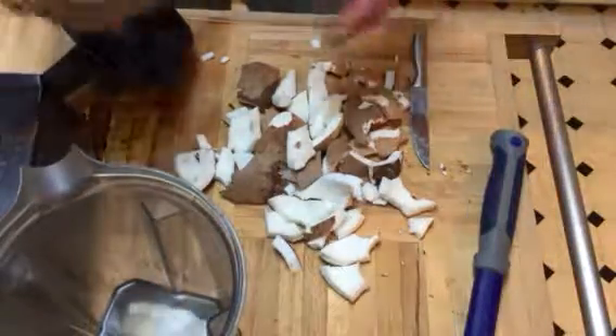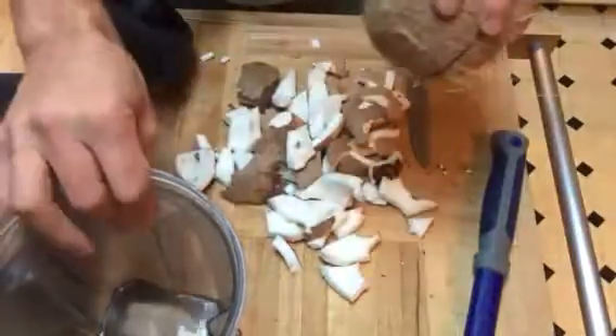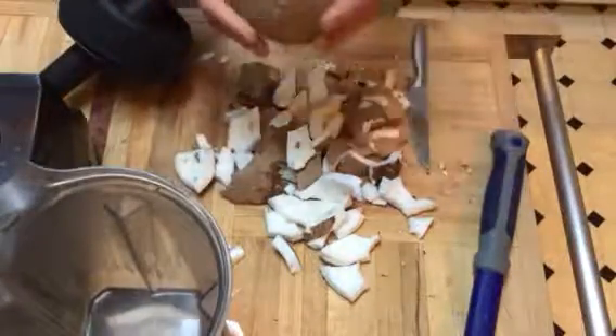We start with coconuts like this, drill a hole in it, and pour out the coconut water. As you can see we've got coconut water from two different coconuts. We've got the meat from two coconuts — we've already extracted that.